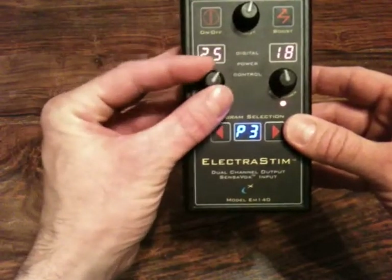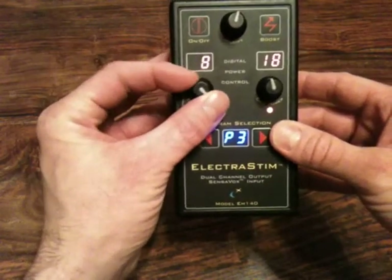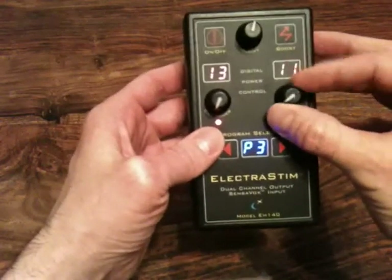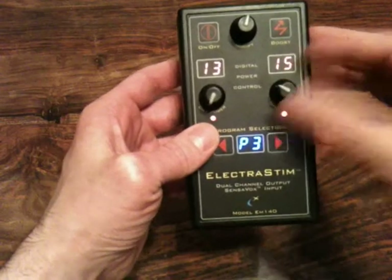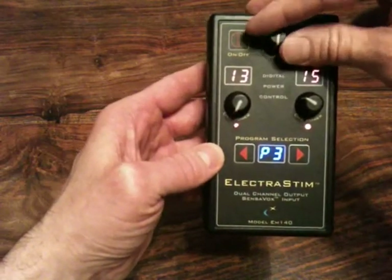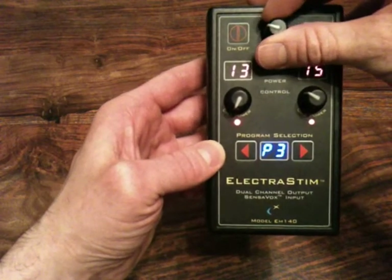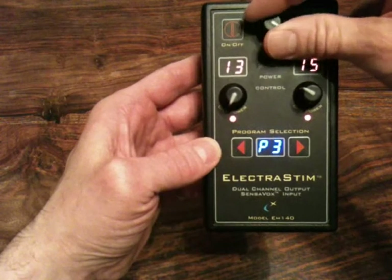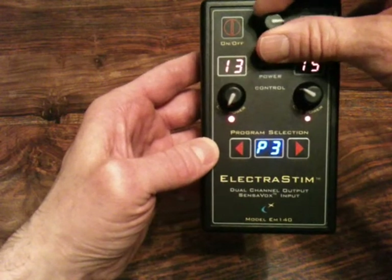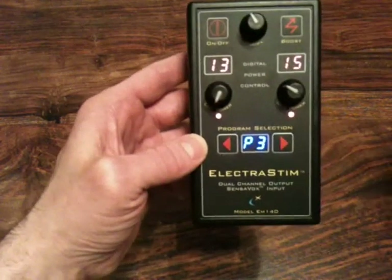Because all programs do things differently to the output, using different stimulation parameters, it is always wise to start at an intensity level of zero so that you can start from scratch every time. The modifier on this program changes the rate that it sweeps between the two outputs — very useful so you can feel the stimulation in two different areas, building up in one as it fades in the other. You can make it sweep very slowly or very quickly.